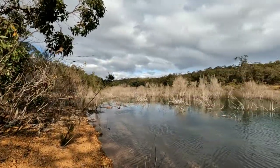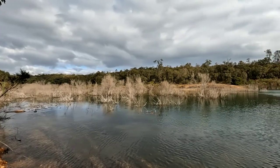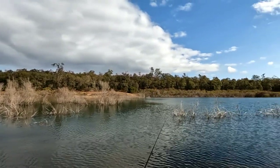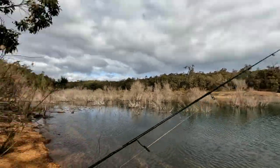Good afternoon viewers, welcome back to Adventure WA. Today I'm down here at a local dam trying my luck to catch a brown trout or a rainbow trout. In this particular dam there's no redfin, so it should be fully stocked with trout. Hopefully we catch something.